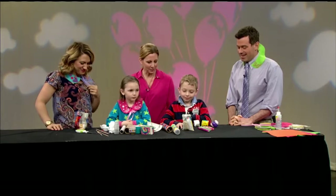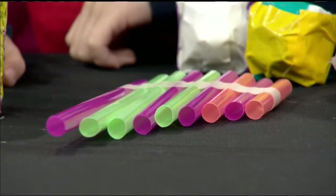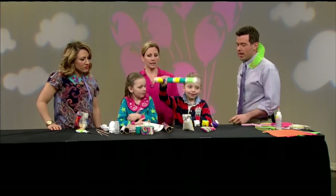We're moving on to musical instruments — make your own out of recycled materials. This craft is the best because not only do you make it, but then you get to play with it after. Right, Cal? That is so cool. So this is the rain stick.